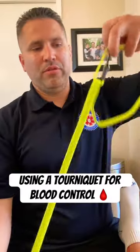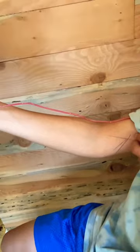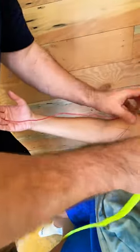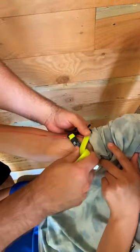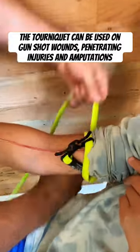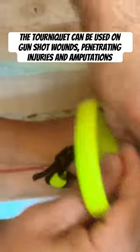Put a three-finger loop right through to create your opening. We're going to wrap the tourniquet. Put it two to three inches above the wound and make it tight. Wrap it a minimum of three times.